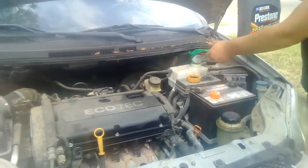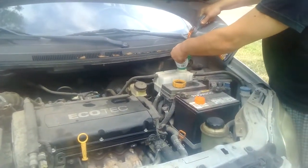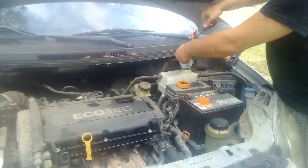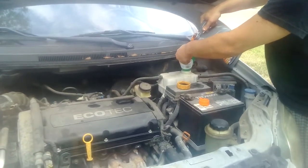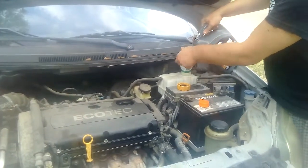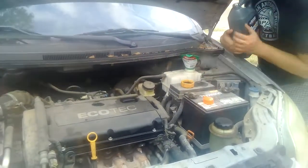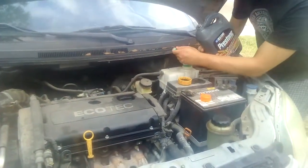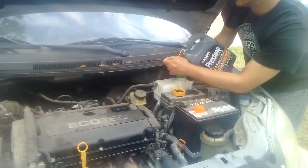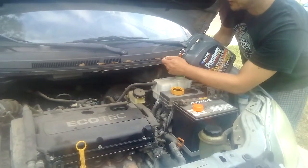These funnels are real cheap at Walmart. Buy one of these funnels and just pour it in. You can pretty much tell on the side how much you're supposed to put in. You might want to hold the funnel when you're pouring in. It's a little bit at a time, depending on how big a funnel you have.